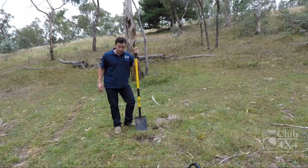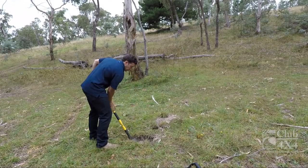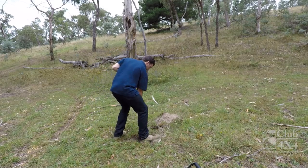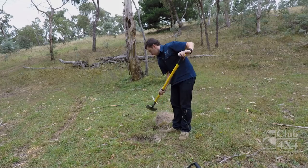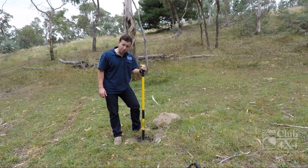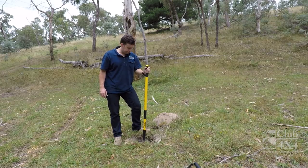I put the shovel together and will now give it a little bit of a dig test. This shovel feels good — it's nice and square, not too heavy, and does the job quite nicely. I'd be fairly confident to say that it'll be up to the task and get you out of trouble should you need it. Thanks for watching.